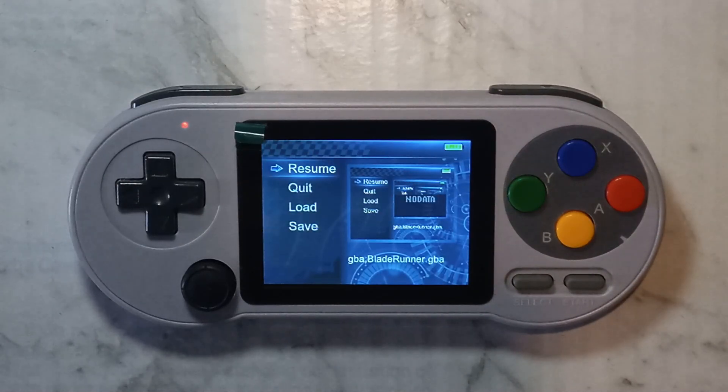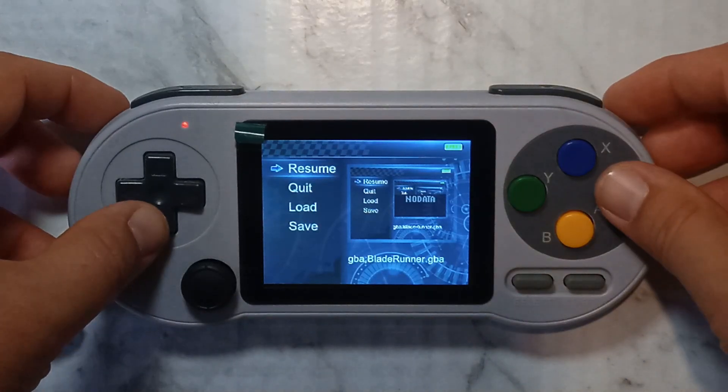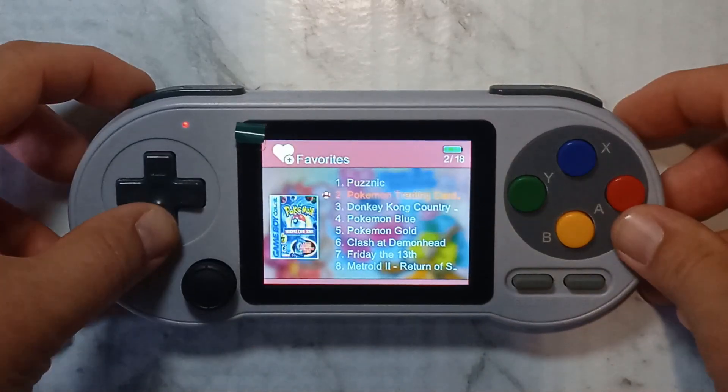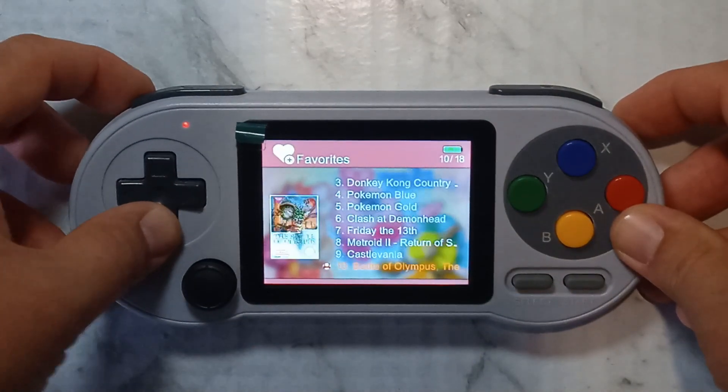When bringing up the menu it does still work, but we do get some weird infinity effects. There also appears to be some corrupted blocks on my SD card, since scrolling down on the favourites ROMs list does completely lock up the system.